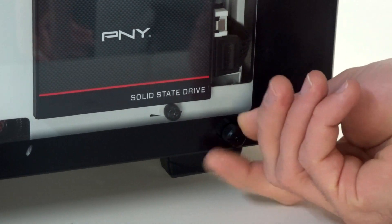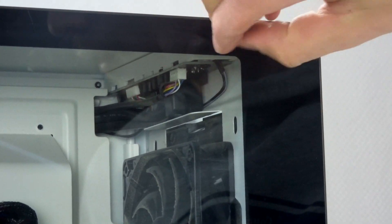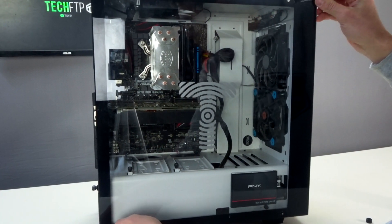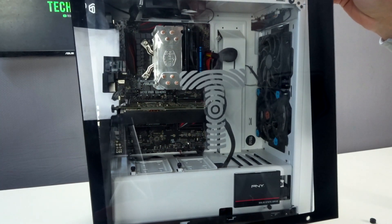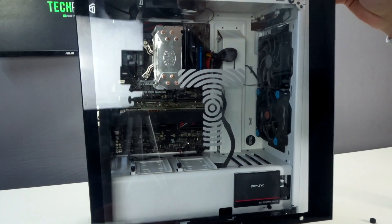Depending on your case, mine has a tempered glass side panel that is held on with four screws. The first thing you're going to do is take off those four screws. Once they're off, be careful because the side panel will be loose. You can take some glass cleaner and clean off the tempered glass to make it look nice — get the fingerprints, smudges, and dust off.